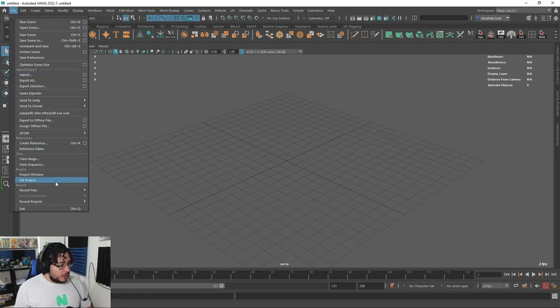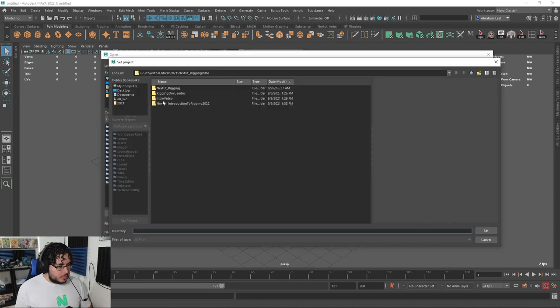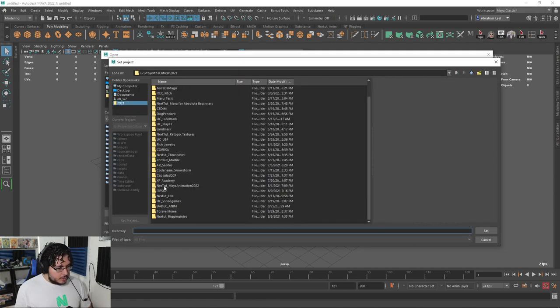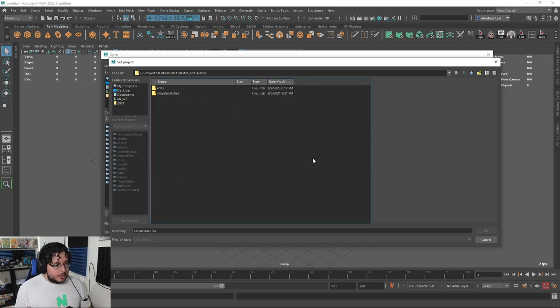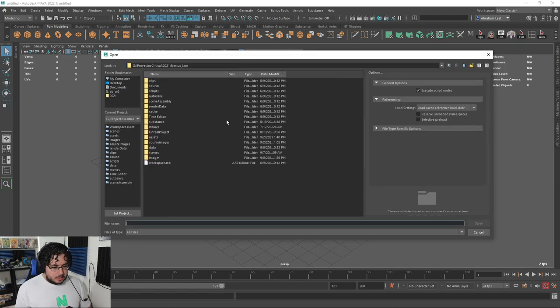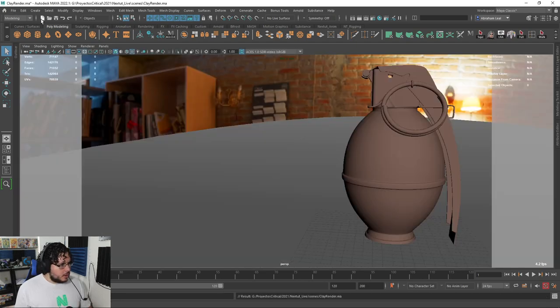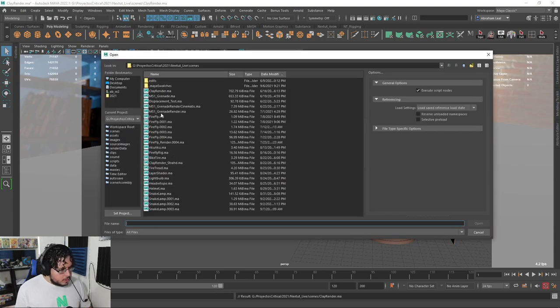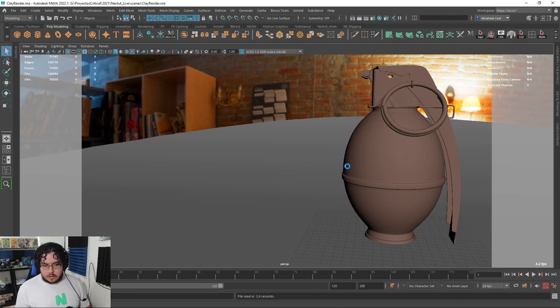If you remember a couple of weeks ago when we talked about clay renders, we did a scene with Strat's head. We have this clay render scene — a very nice, very clean scene that we were able to build. And the material is already set up there as well. In general, it looked nice — we had a nice setup.